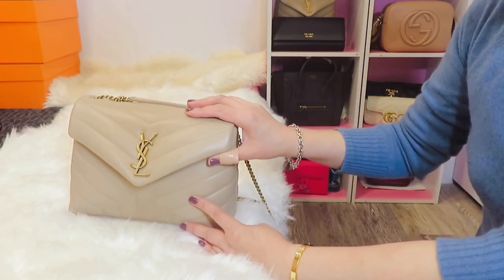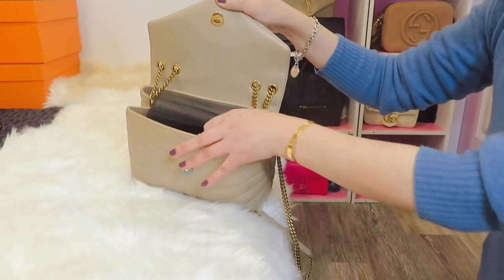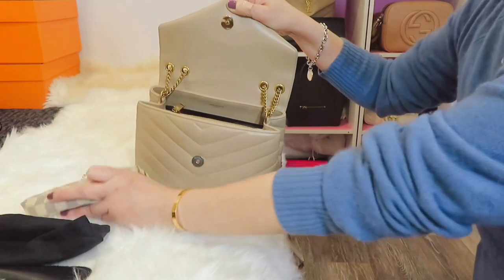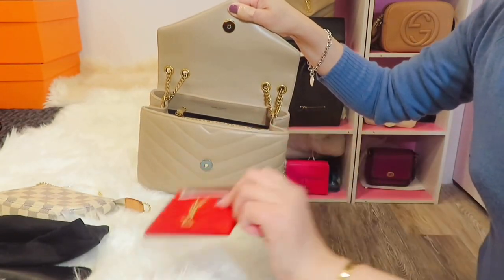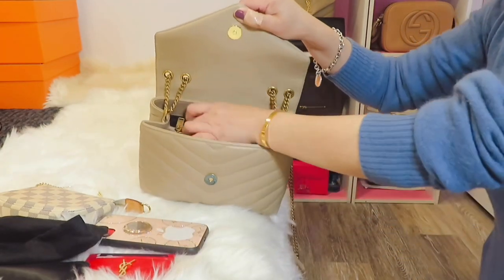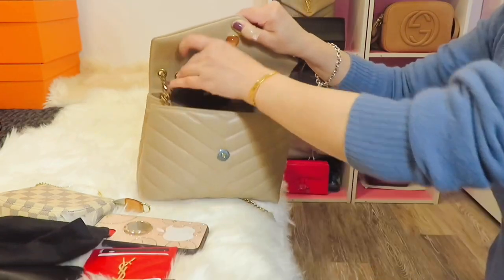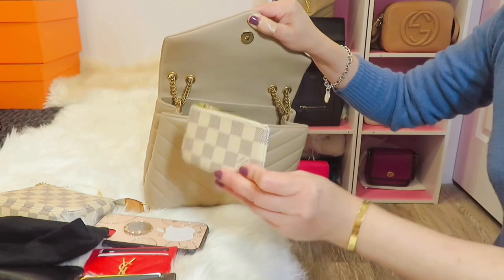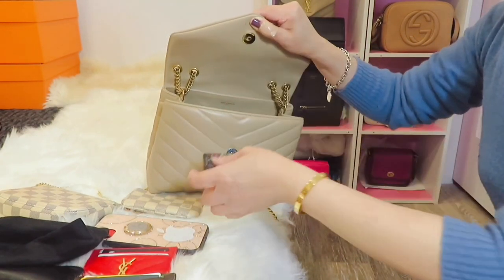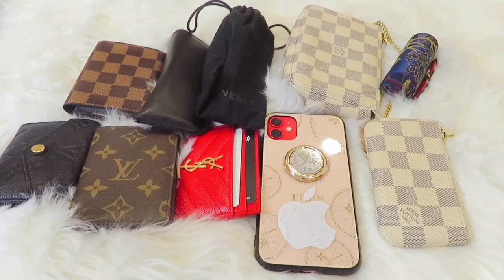I've put everything in the small Lulu bag at the maximum amount. As you can see, the items include: reading glasses, sunglasses, a mini wallet, a card holder, my cell phone, a pocket organizer, my business card holder, a key pouch for coins, and one lipstick case. So this is everything that fits in the small Lulu bag.